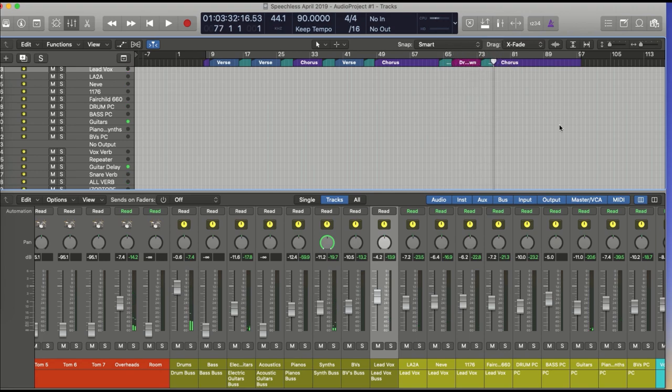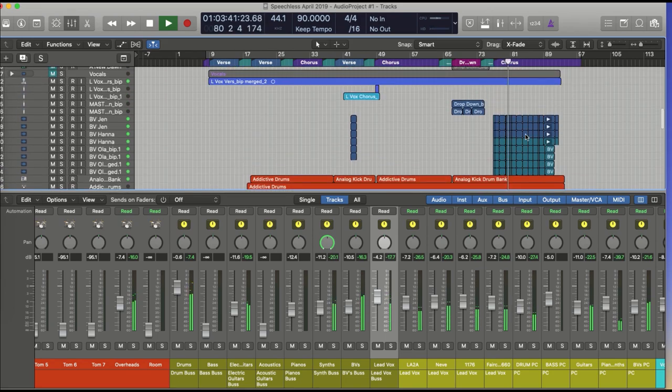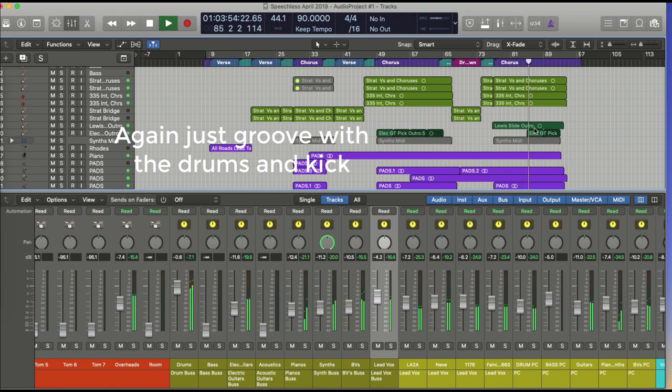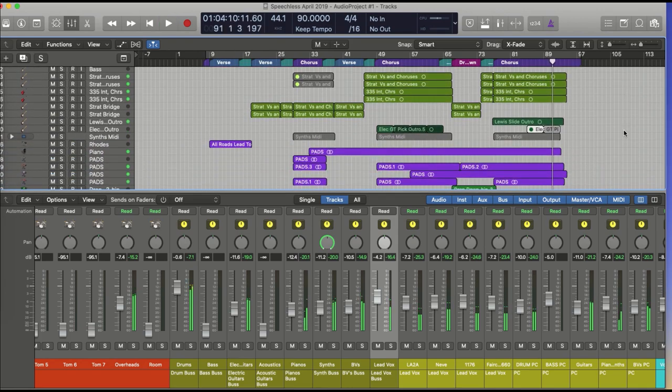Going to the final section — skipping the little drop-down — we've got vocals coming in: 'I worship you Jesus, I'm speechless as I stand in awe of you.' It's quite busy here, so I'm willing to stick with the kick to try and keep things tight. There's also a little piano section doing something at the end.